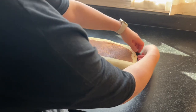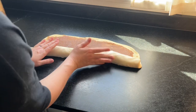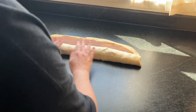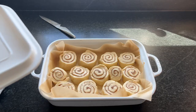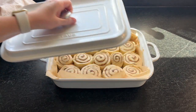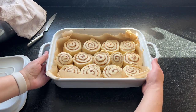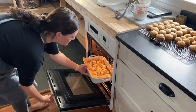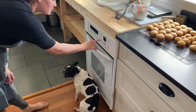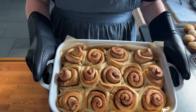Just rolling it up here. Unfortunately while I was filming I did not hit record when I was cutting these into rolls, but on the blog post I have step-by-step photos. I just use a little serrated knife and slice it into 12 relatively even pieces, then let it rise again for about 30 minutes covered, and bake at 350° for 25 to 30 minutes.